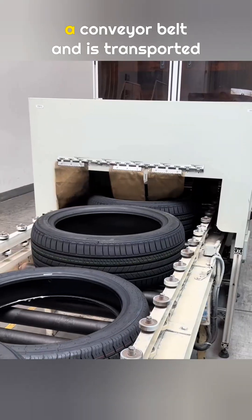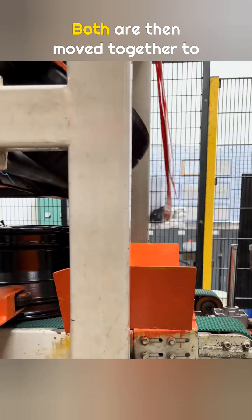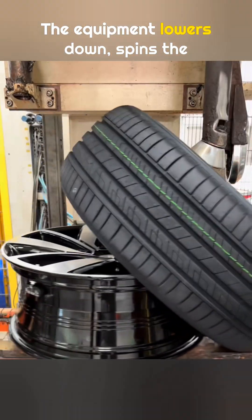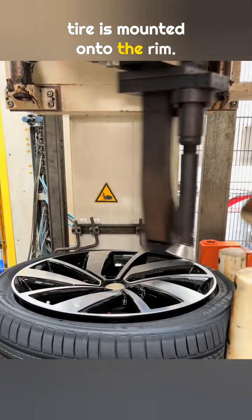The completed tire moves onto a conveyor belt and is transported to the area where it meets the wheel rim. Both are then moved together to the installation station. The equipment lowers down, spins the assembly about two turns, and the tire is mounted onto the rim.